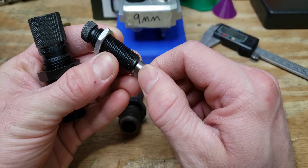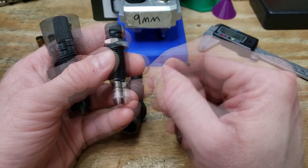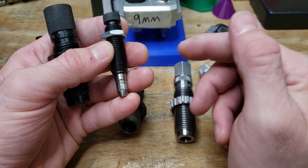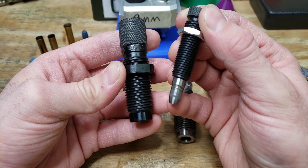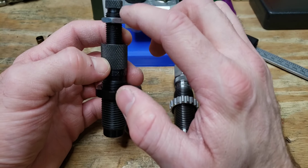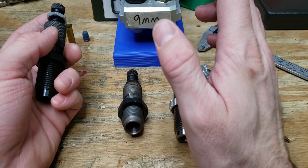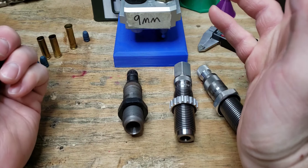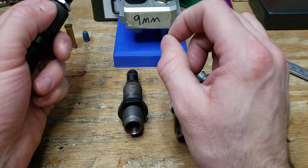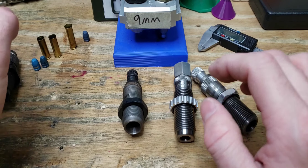This mandrel came with the 350 Legend die set. It's usually a couple thousandths smaller than your bullet diameter, and that difference is how you measure neck tension. Some companies sell a kit with just a die body and several different expanding mandrels — for example, a 6.5 Creedmoor kit at .264 diameter might include half-thousandth increments around that so you can play with neck tension and find the best fit for your gun.